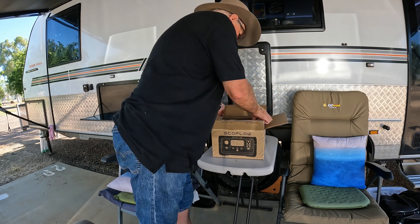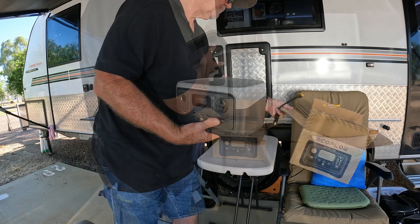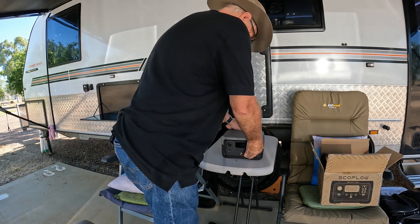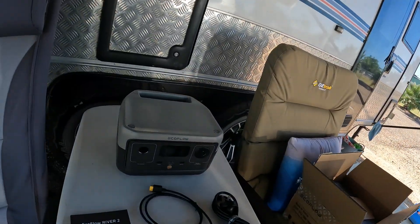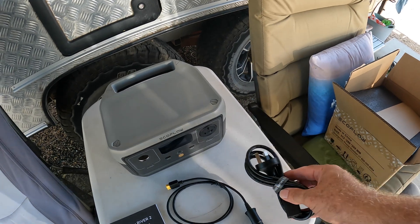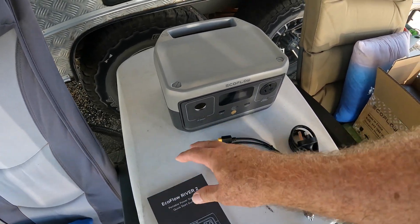They sent it to us in the post — it can be posted anywhere in Australia. Let's have a look at what you get. In the pack you get the battery, the power cord, a 12 volt cord, and a construction manual.